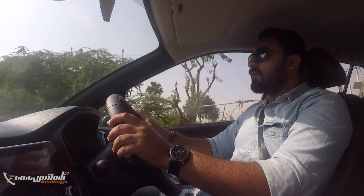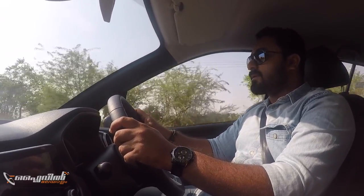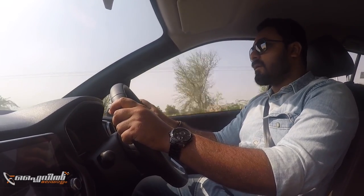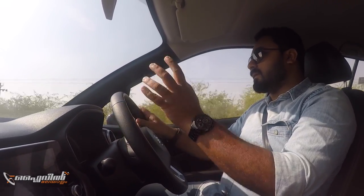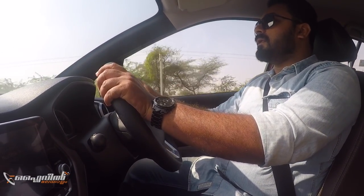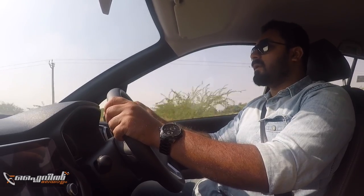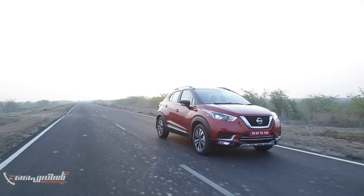The ground clearance is a great advantage for Indian roads. There is an airbag on the front for safety. In India, the Kicks is built on a different platform compared to global models. It is not the same as the Qashqai or Capture platform. While it may not be easy to compete in the Indian context, it is designed to be a success in the segment.